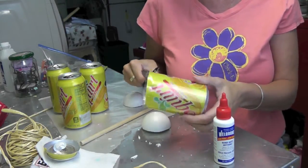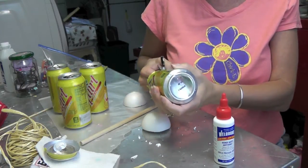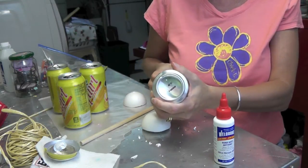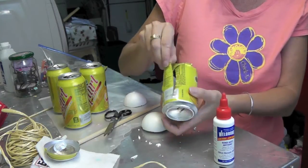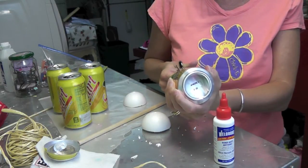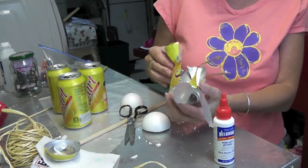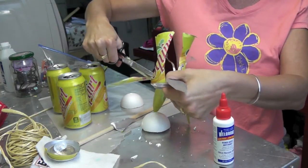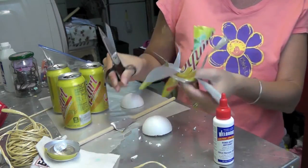I'm going to cut along the top part of one of the pop cans — I'm leaving the bottom intact — and I'm going to cut the shape of petals. I think we can probably get about four out of each can. Then you can fold those back, and I'm just going to cut a couple of small little leaves out of those leftover in-between pieces.